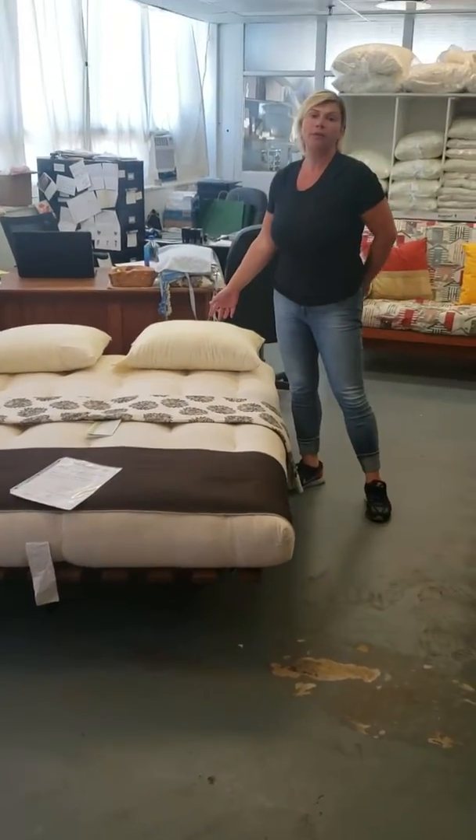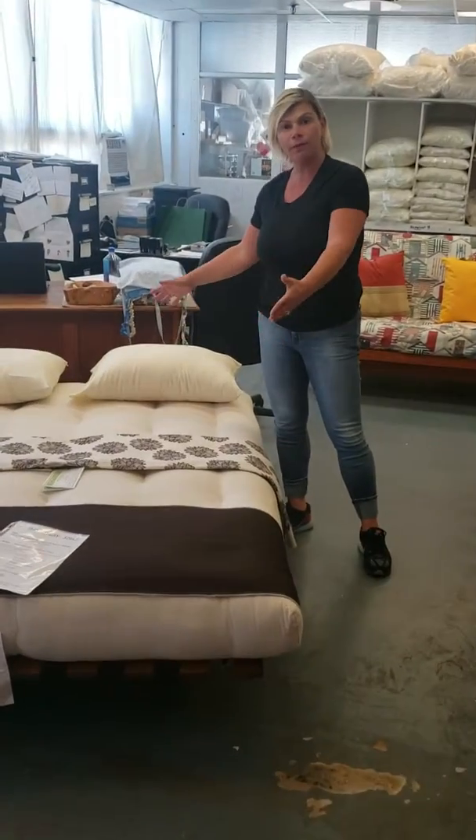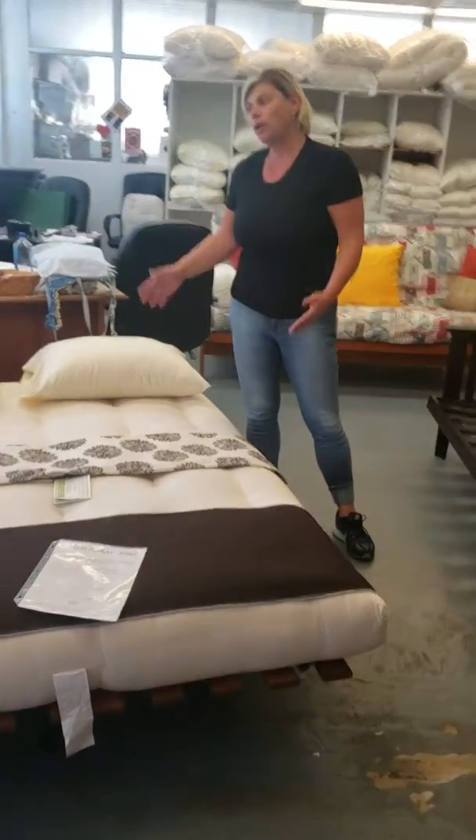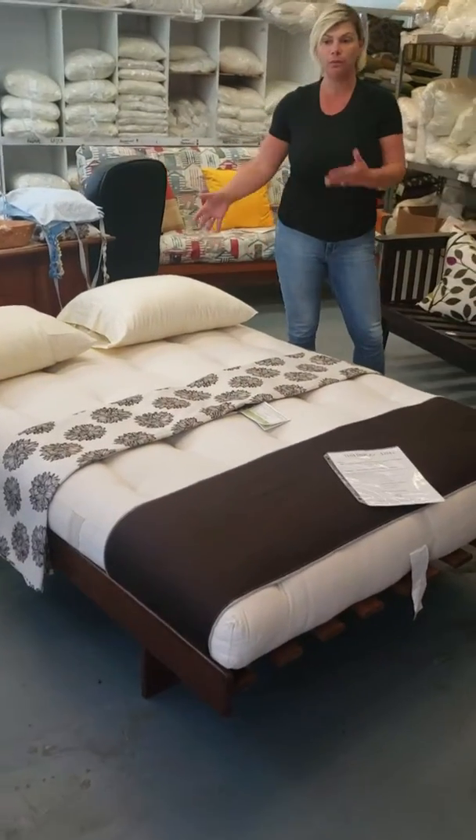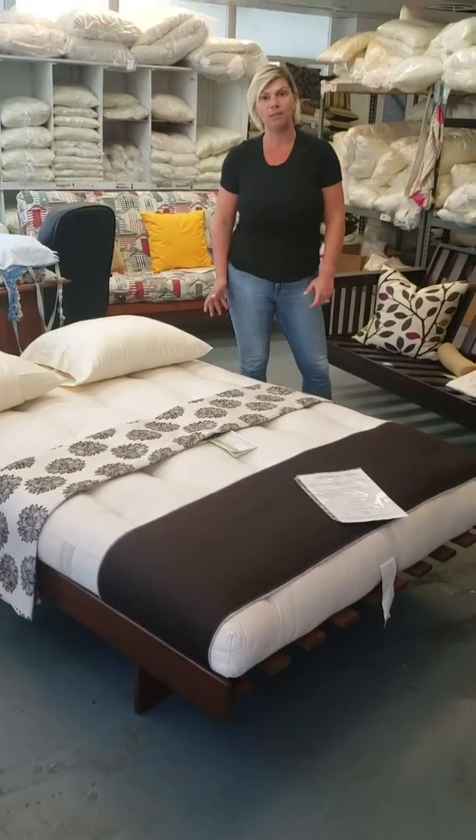This is an Ash L futon frame. This is a double that we have in our store. I know you're looking for the queen, but the queen is just as easy to put away and to assemble and disassemble.